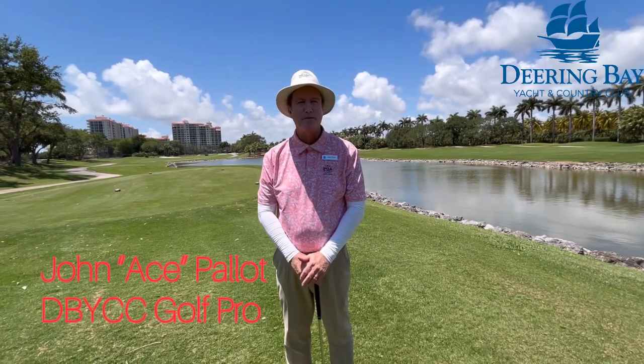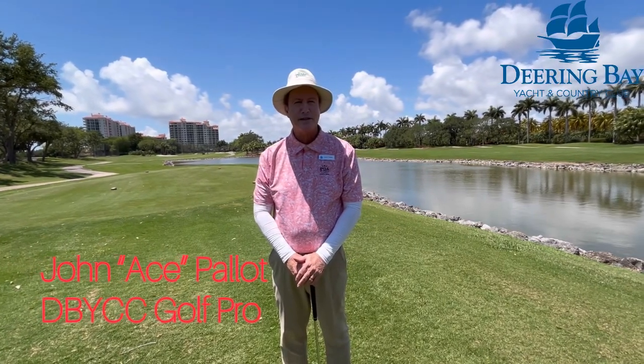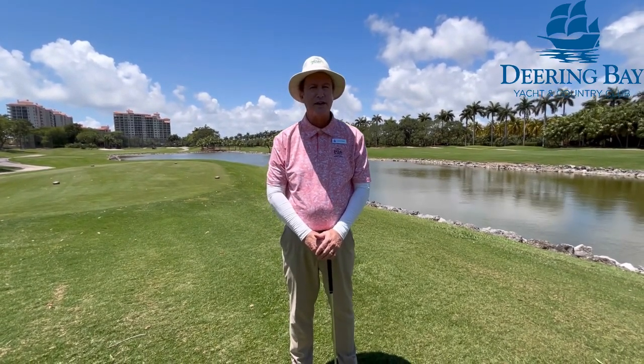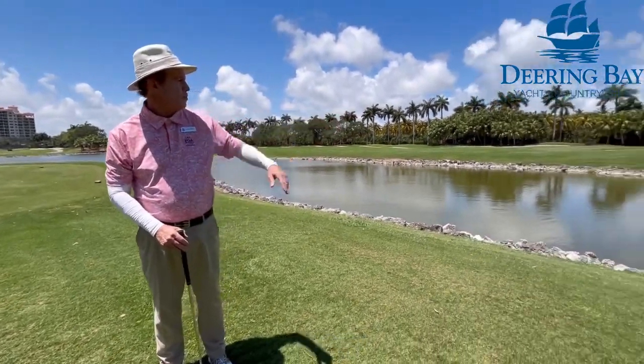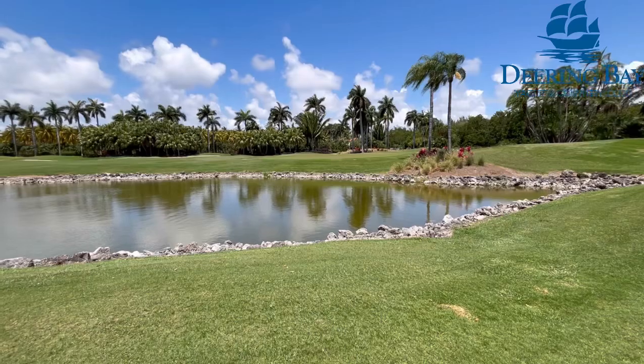Hi, welcome to my weekly tip. I'm John Pallett. This week's tip is a successful 50-yard pitch. Pitching is a lofted shot, so you'd have to use it for hitting over water, bunkers, or rough.